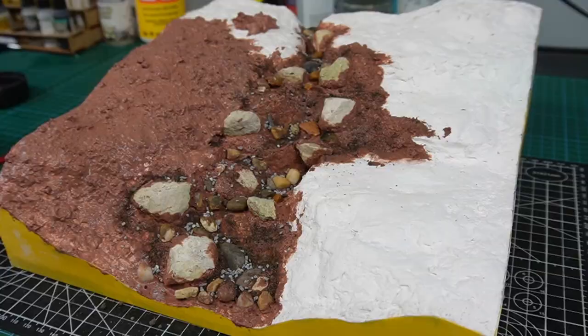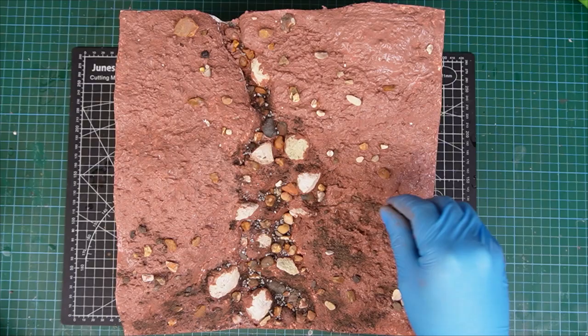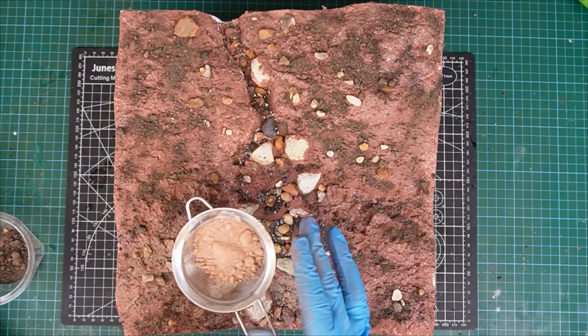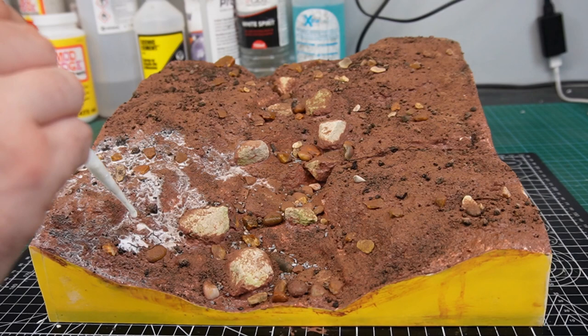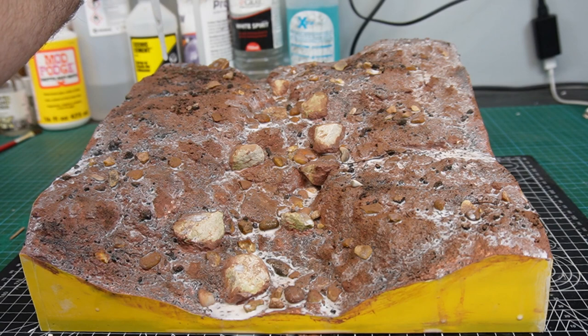Then I mixed up another batch of the texture paste and applied it all over using the same technique. While that was still wet I applied some more fine dirt from the garden and some fine brown tile grout through a sieve. Then I gave everything a fine misting of 90% isopropyl alcohol and locked everything into place with some scenic glue — a 50-50 mix of matte Mod Podge and water with a few drops of flow aid. Then I mopped up any excess glue with a little bit of paper towel and left everything to dry overnight.